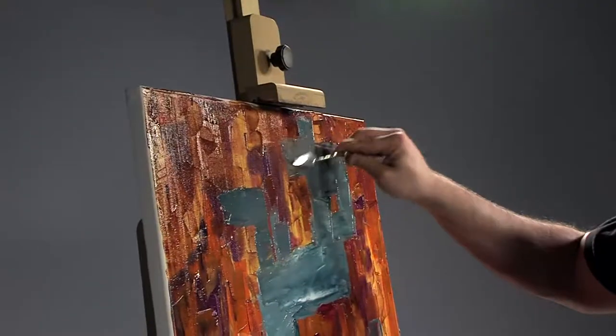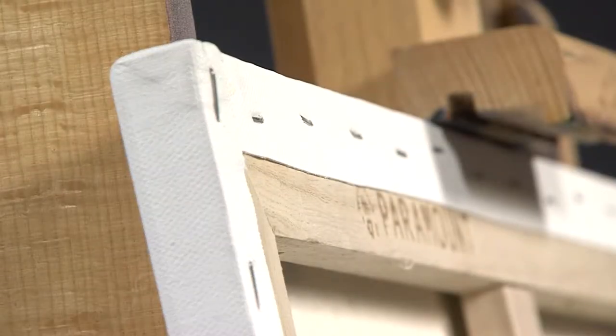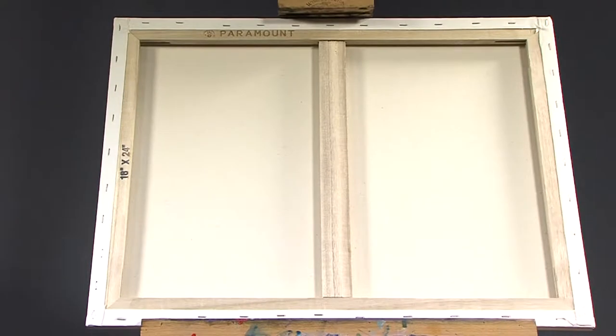For artists painting in oils, acrylics, caseins, alkyds, and other water-based media, all Paramount products are 100% acid-free, double-primed with a rich white primer, and made of 11 ounce 100% pure unbleached cotton.